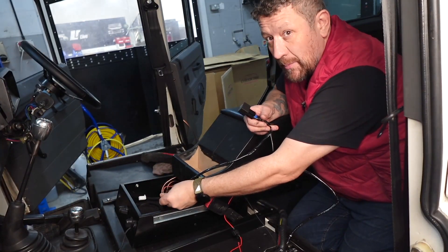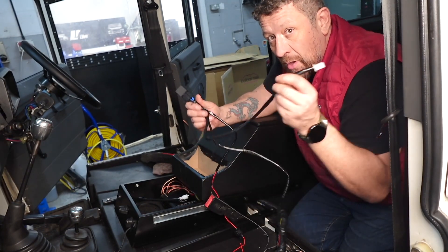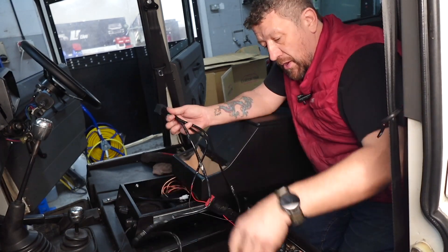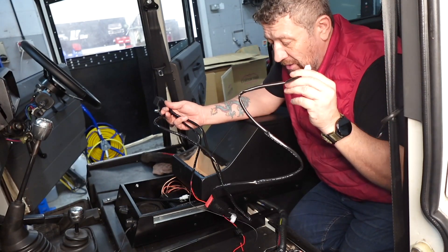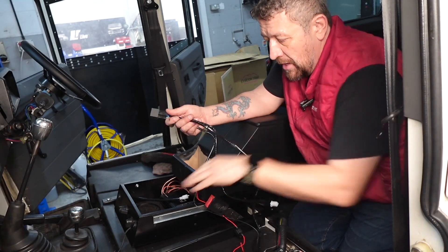Because our switches are in the cubby box drawer, the relay is probably going to have to be situated in there as well because we don't have much flex. What we do have is way too much flex going to our seat, so a lot of that's going to be bundled up in this cubby drawer.